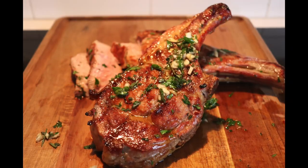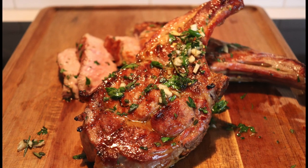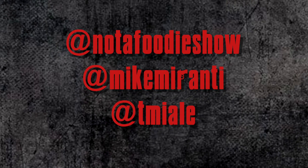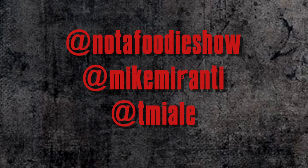We're ready to serve them up. Cotoleta Toscana — Tuscan-style veal chop. I didn't know you knew Italian. I speak Italian. Parlo cibo — it means I speak food Italian. Follow us on Instagram and Twitter, subscribe to our podcast at 'Not a Foodie Show.' My Instagram and Twitter is at Mike Maronti, and I'm at Tom Miale. See you next week.